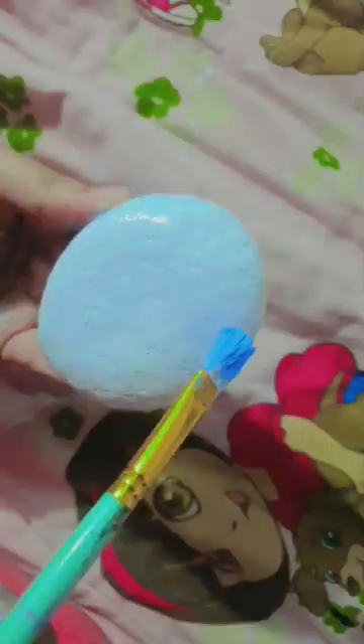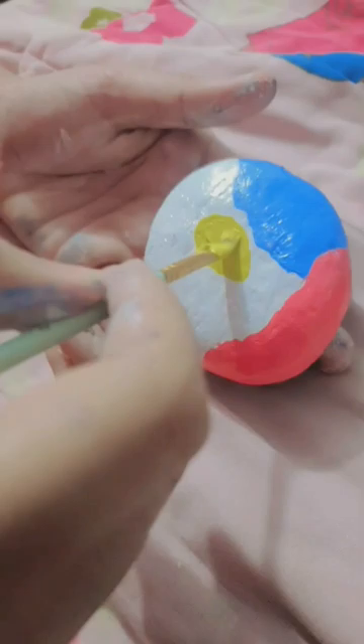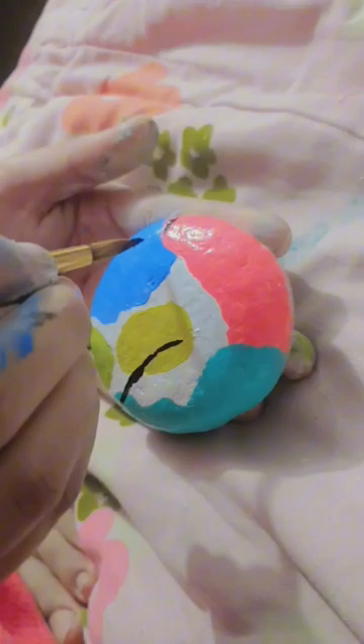Then I will do a second coat. And now I am doing boho art — have you ever done boho art? Please tell me in the comments. So now I am using different colors like blue, pink, yellow, and green shades.